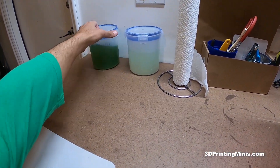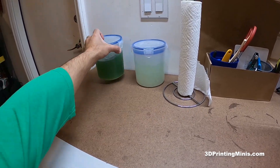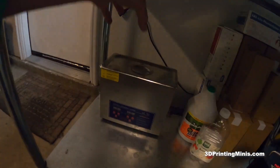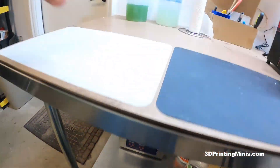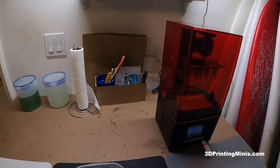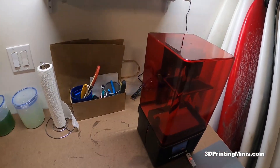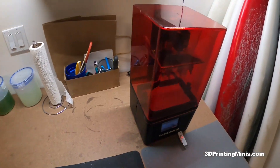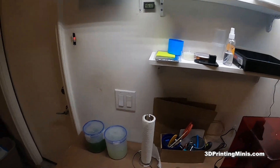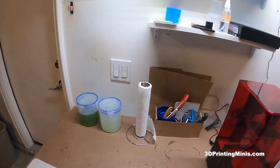This is the Mean Green pickle jar. When the prints first come out, I swirl them in here for 30 seconds, then take them out and put them in the ultrasonic cleaner for five minutes. When they're done, I put them in this tray, squirt and scrub them, then put them in the IPA jar for 30 seconds, spin them around, wipe them off, and put them out to dry for 24 hours.